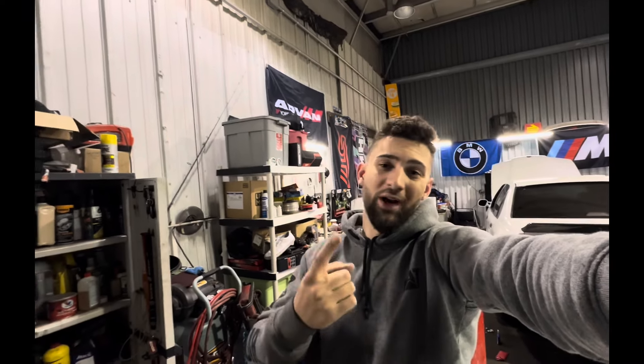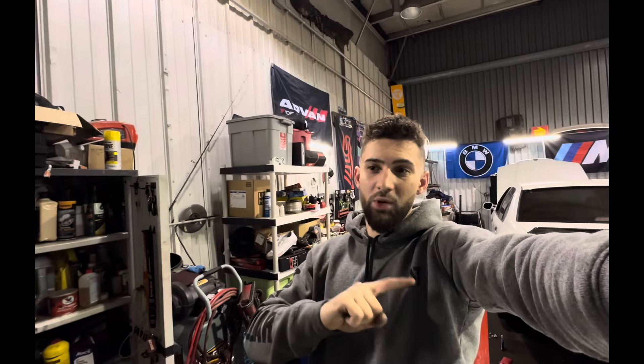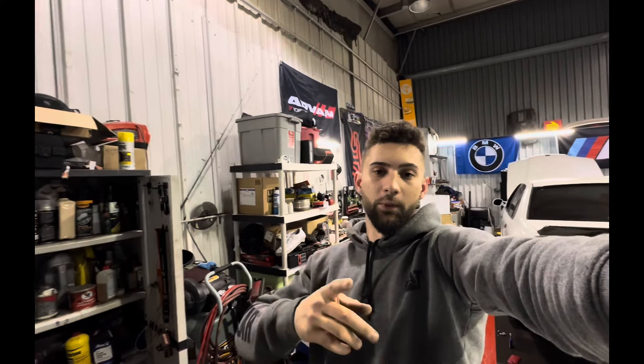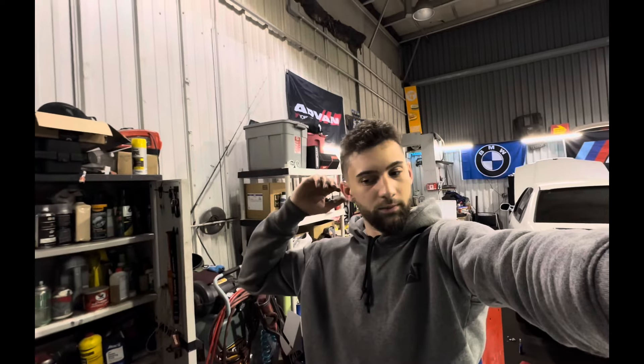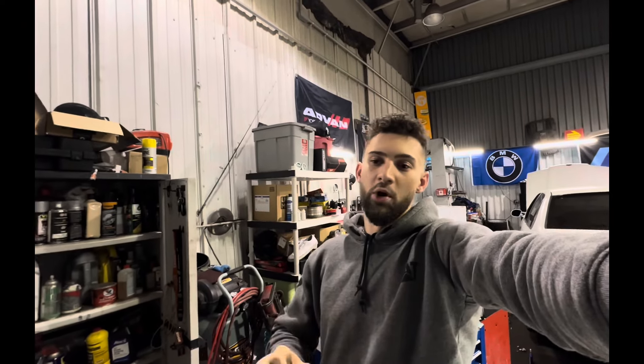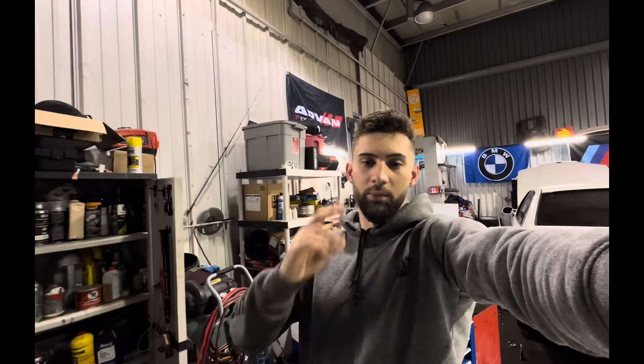I still wish they sold the aftermarket subwoofer they used to sell, but they don't anymore. If any of you have a spare and want to sell it, let me know. Thanks for watching — stay tuned for more. I'm restoring everything on this car to get it to where it should have been when I bought it so I can enjoy driving it for a while.